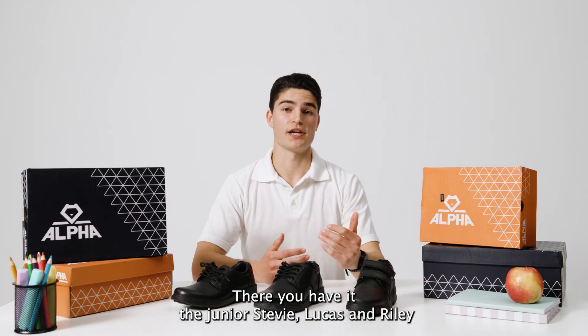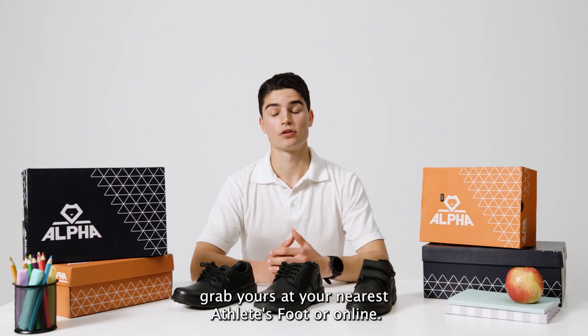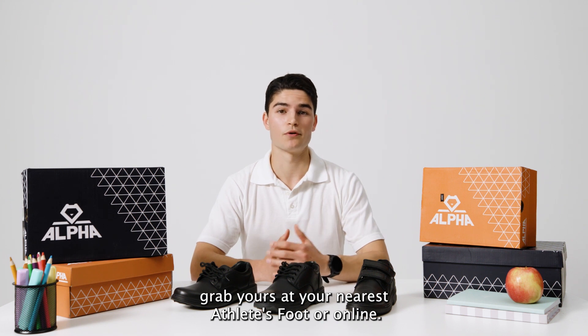There you have it — the Junior Stevie, Lucas and Riley. Grab yours at your nearest Athlete's Foot or online.